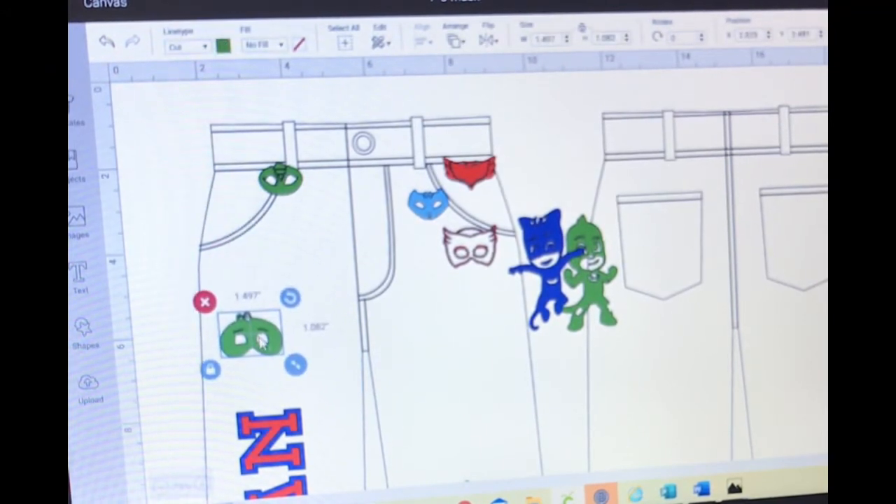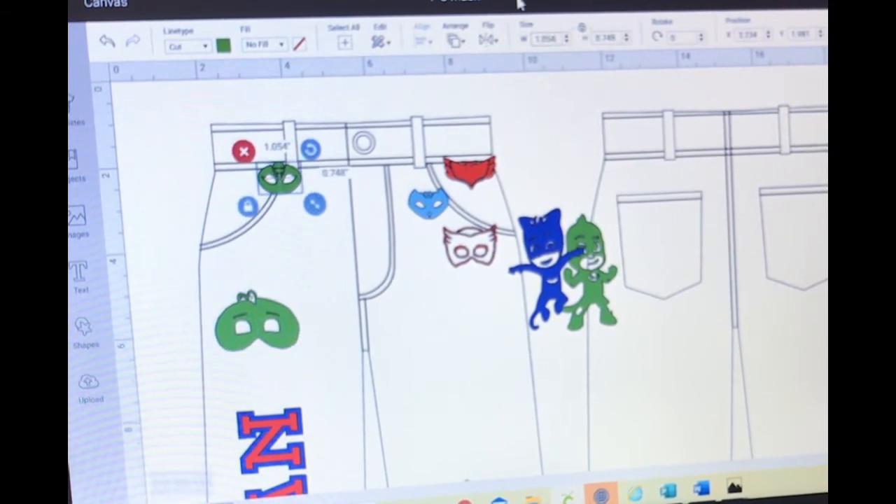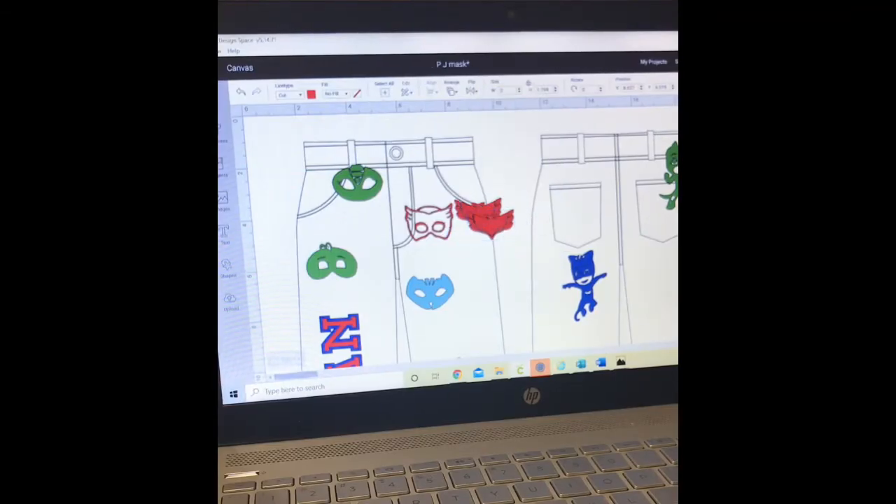Then I'm going to take these little PJ Masks characters and make all of them about a two — everything I'm doing on these small ones is going to be a two. I'll do two of them maybe three or four times.